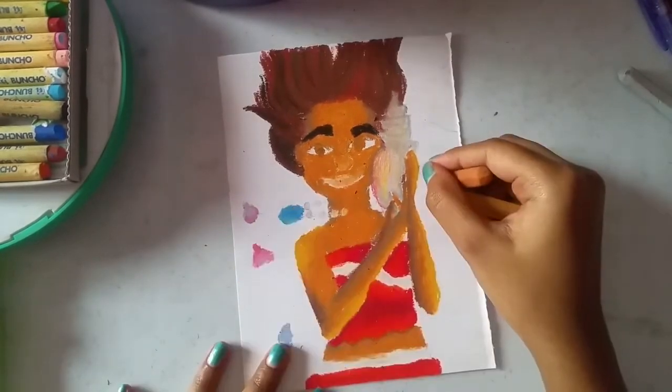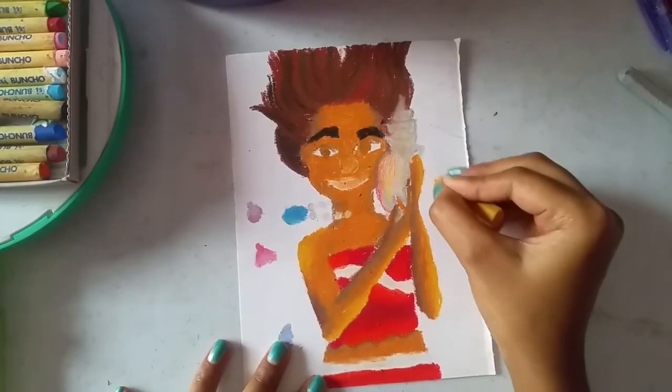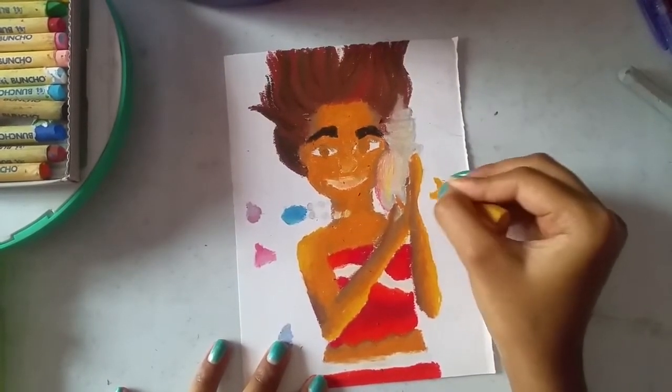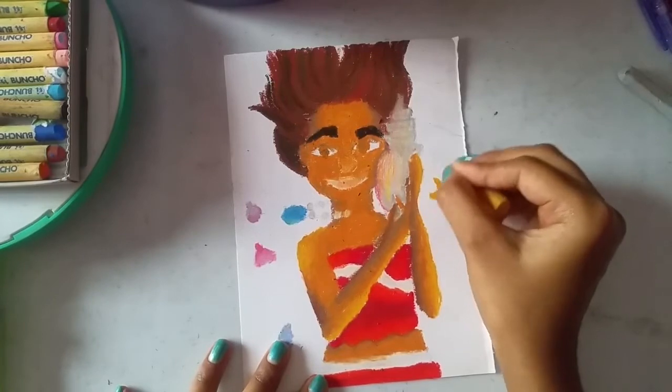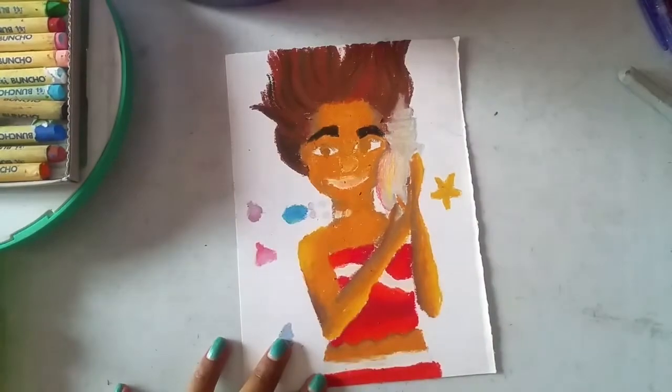What a cute little starfish — I really like that starfish and I really want it to be there. Comment down below which one is your favorite; I'm waiting to read your comments and get to know which one is your favorite so far.